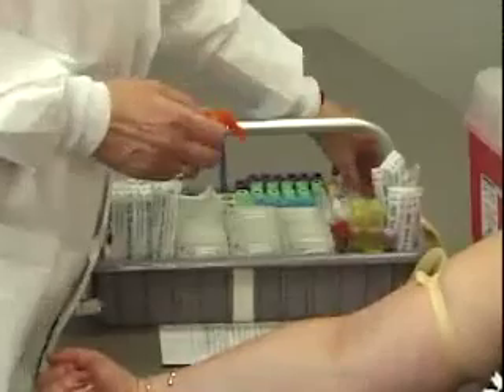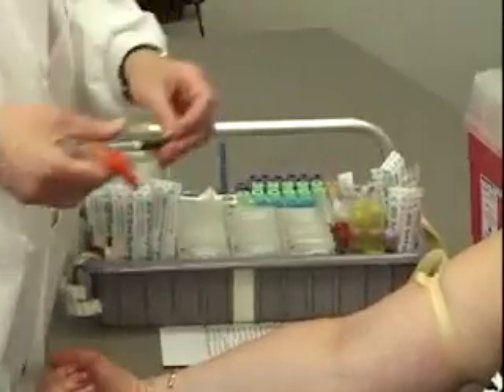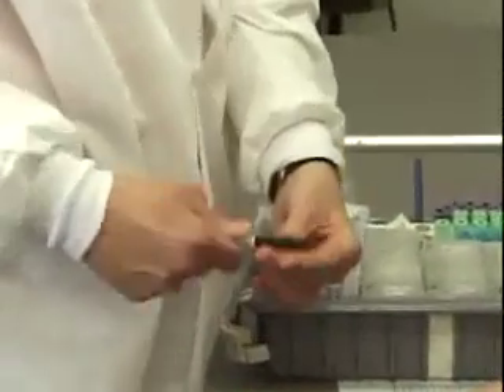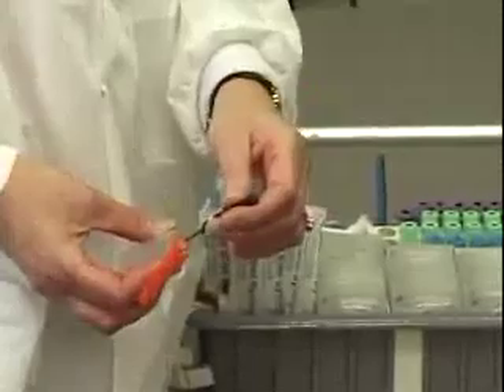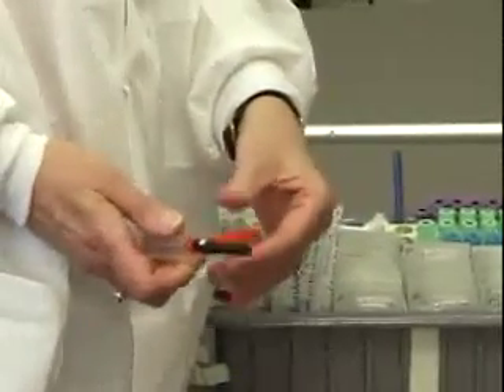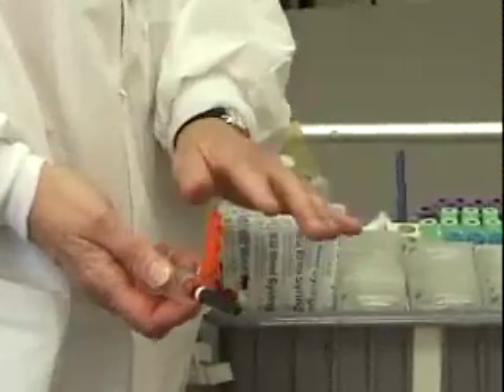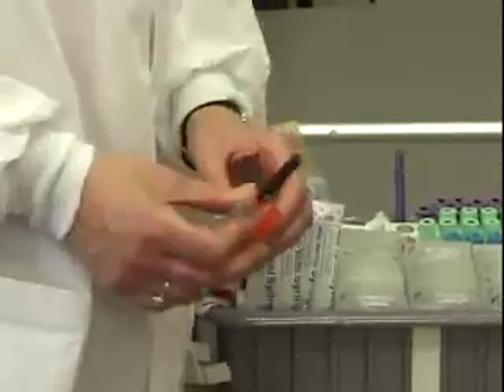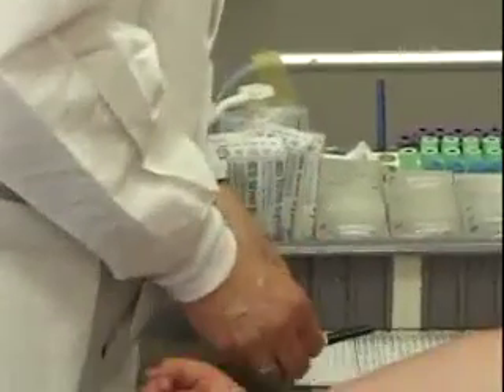I'm going to use a 21 gauge needle, which comes in a black sheath, and I'm going to make sure that I break the seal. This screws into the barrel. This is a safety holder — it's not going to do anything until the end of the procedure, where we're going to snap it over the needle as a safety device for the phlebotomist.